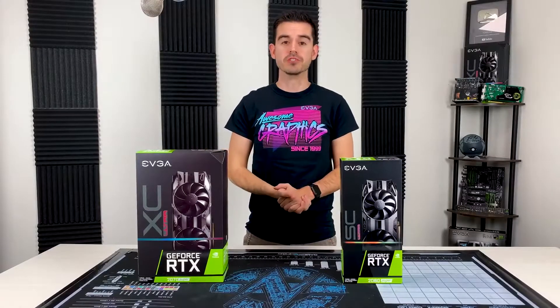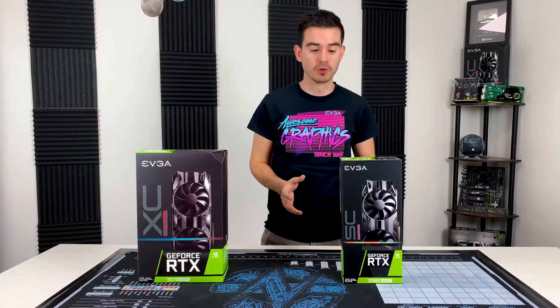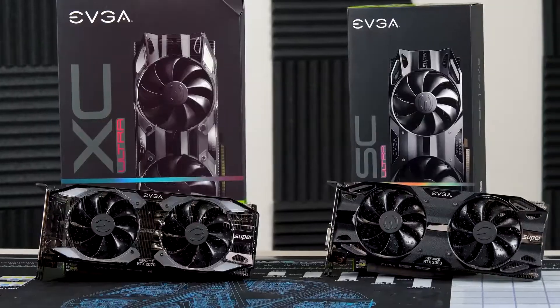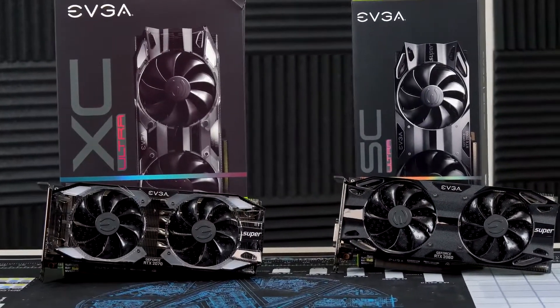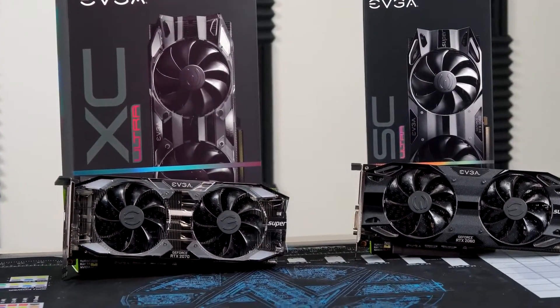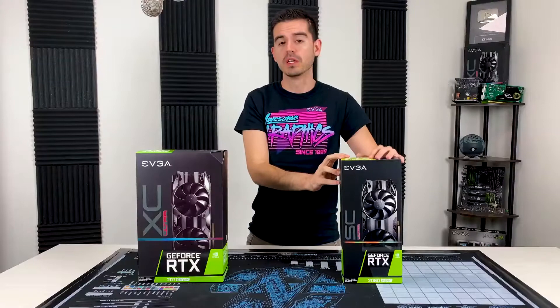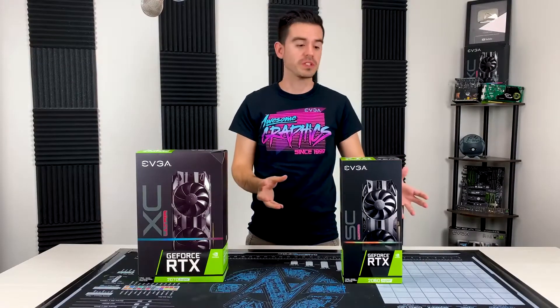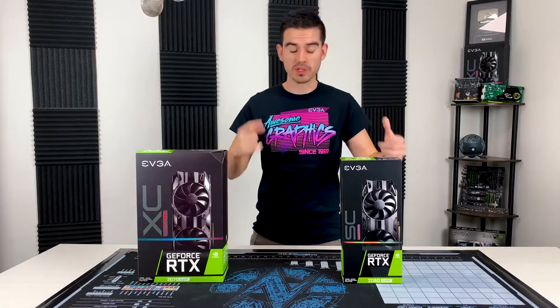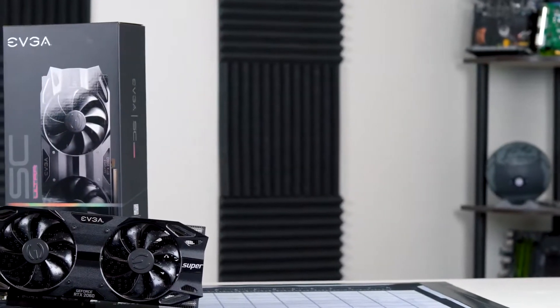Hello friends and fans of EVGA, I have a really special video for you today. This is a double unboxing of the new Super cards. Specifically, we have an RTX 2060 Super and an RTX 2070 Super. These are really cool cards that build upon the original 20 series, but with even better value and performance, making a really compelling argument for anyone looking to upgrade. Let's go ahead and get these open.